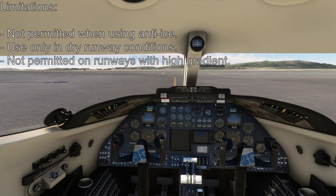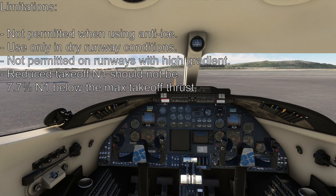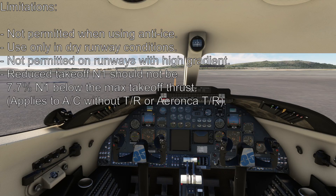Another important point is that at no time should the reduced takeoff thrust subcede 7.7% N1 from the maximum takeoff N1. This ensures that even when using reduced thrust, the aircraft will still be powered by at least 75% of its maximum rated takeoff thrust. This can however be neglected when using TR-4000 thrust reversers, which this aircraft that we are currently sitting in is equipped with.